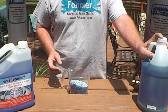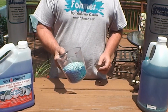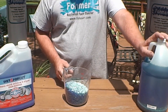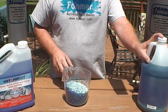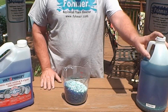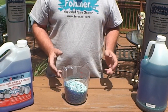Copper sulfate is an algaecide, same as this Wet and Forget, but it's a whole lot stronger and a whole lot cheaper. If you shop around for the copper sulfate crystals, you can make a 20% copper sulfate solution for about $4 a gallon. That compares to the Wet and Forget at about $28 a gallon, and this copper sulfate solution is about 4 or 5 times as strong. You can use this copper sulfate the same way — just apply it and forget it.